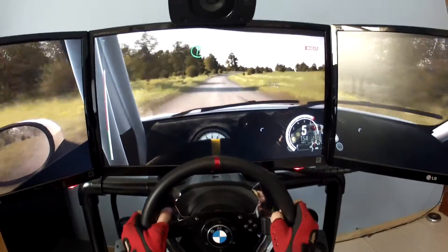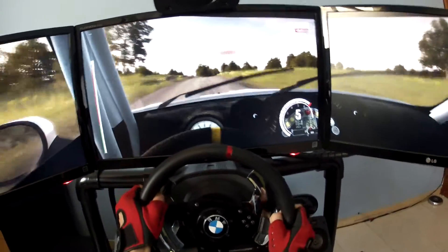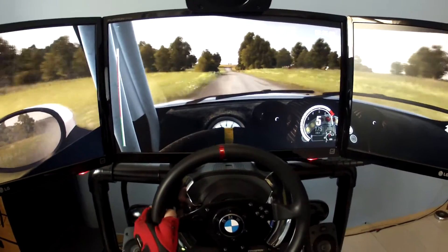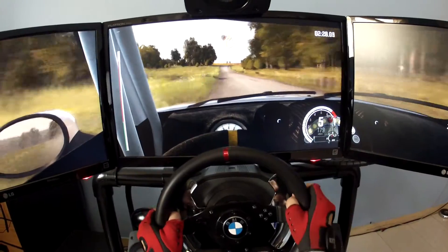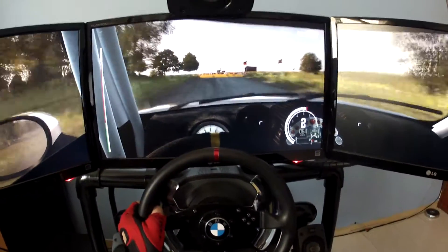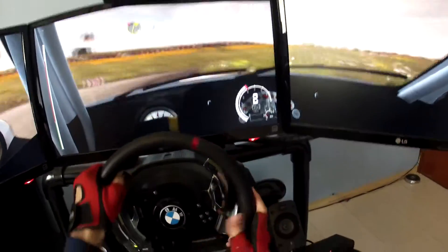Right 6. And crest. 500. Portion braking, deceptive. Turn right 1. Into turn right 3, don't cut.